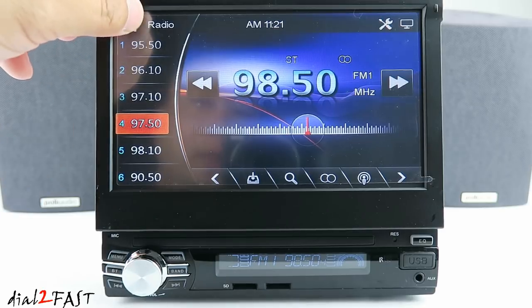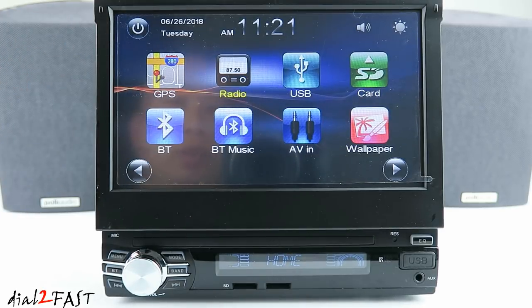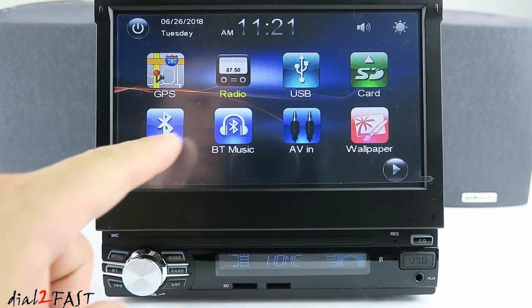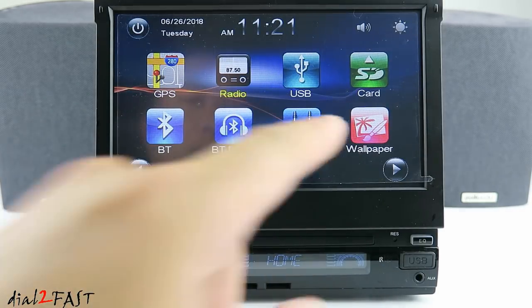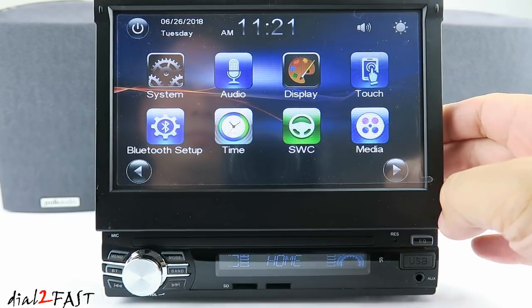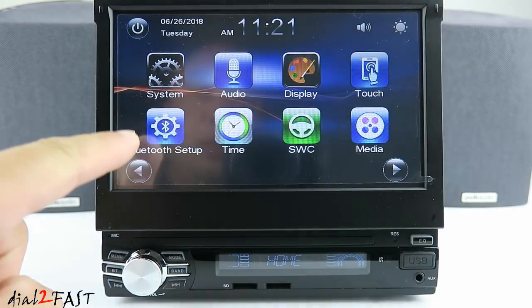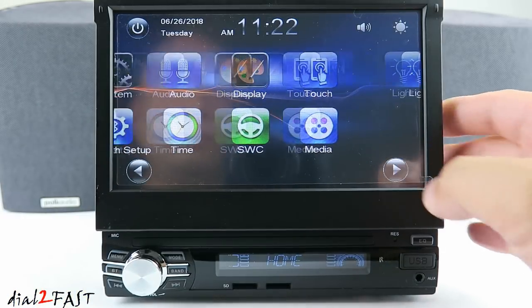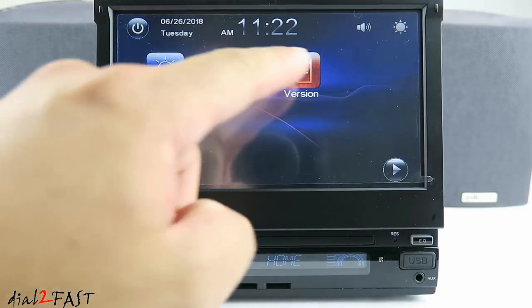At the top left hand corner you'll find a home icon, and this page will give you options to access GPS, radio, USB, SD card, Bluetooth, Bluetooth music, AVN, wallpaper, system, audio, display, touch, Bluetooth setup, time, steering wheel control, media, light, factory, and version.